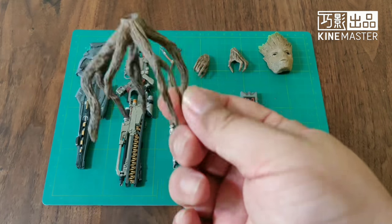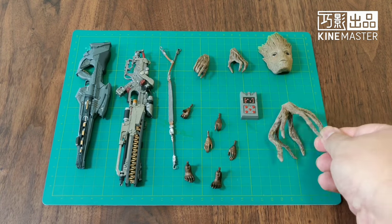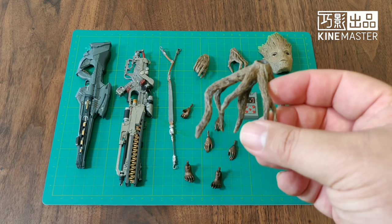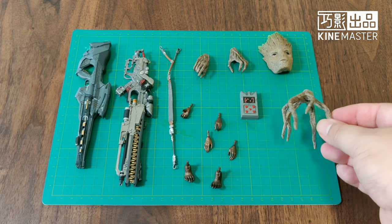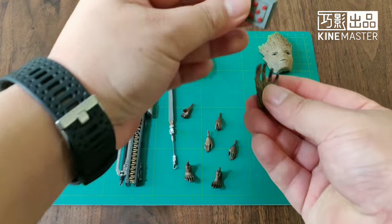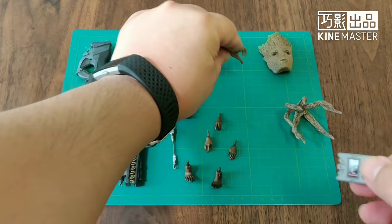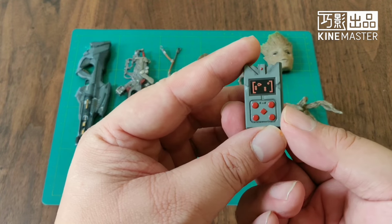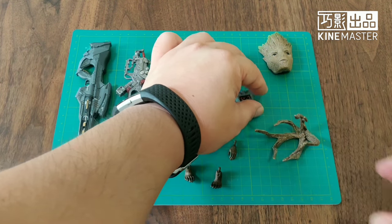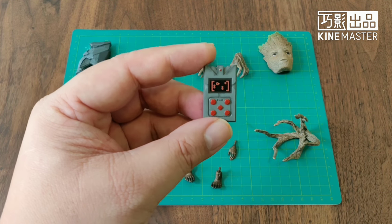Next, we have the fist hand for when Groot tries to smash something. Then we have two small hands — one for holding the game device. I call it a Game Boy, because back in my day Game Boys were very popular. For the younger guys, they probably don't know what a Game Boy is, but trust me — in my days, Game Boys were much more popular than the Switch. Without a doubt. It's a nice little accessory.